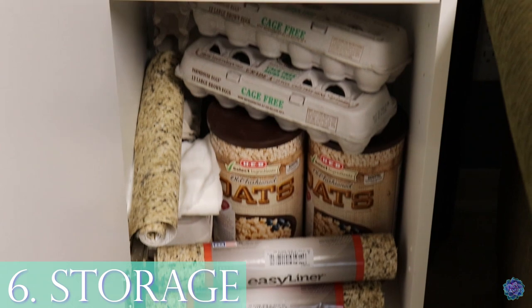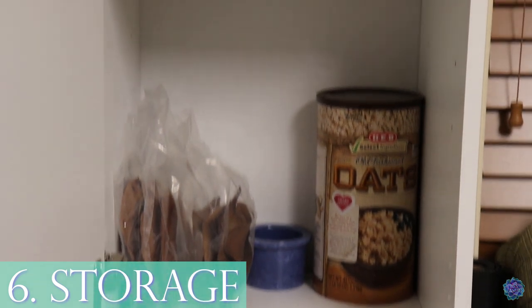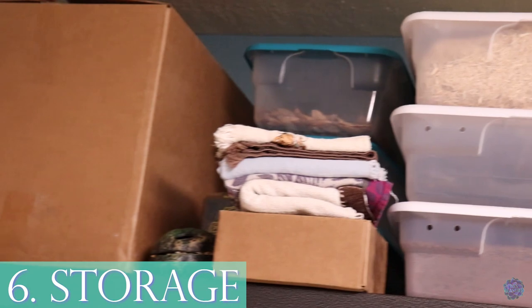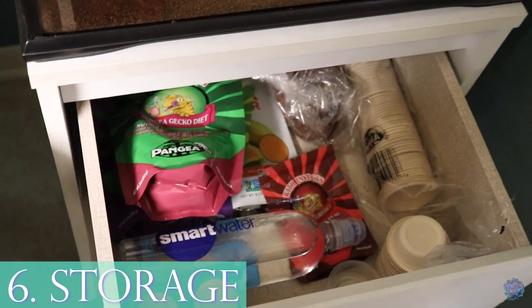Number six for added help is storage — storage cabinets, storage shelves, anything that lets you put things away in an organized manner. If I had this room with nowhere to store things I would lose my mind. I like things to have a place, and having storage gives me peace of mind so I'm not digging for things or stepping over things.